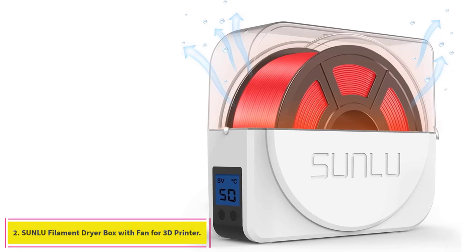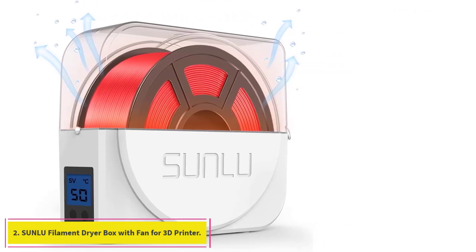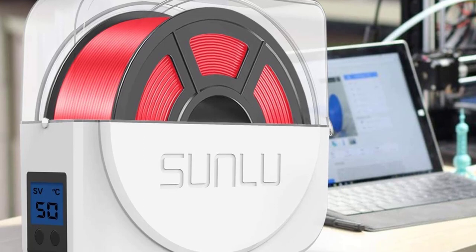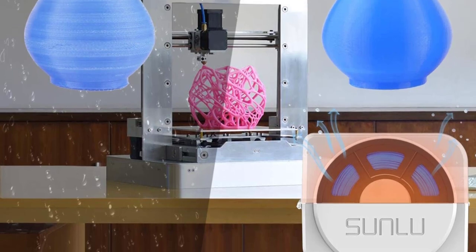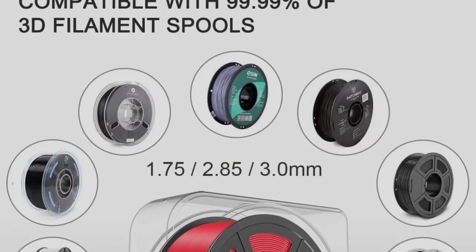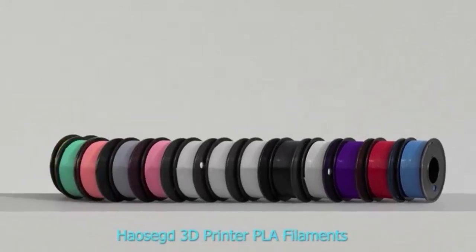At number 2: the Sunlu Filament Dryer Box with Fan for 3D Printer. For an affordable and high-quality storage option and dryer, the Sunlu Dryer Box is an excellent choice. It not only lets you set custom temperature and humidity levels, but it is also equipped with a 6-hour automatic shut-off. This dryer box can support one spool at a time and has a filament outlet and rollers that allow your filament to smoothly feed to your printer from inside the box.